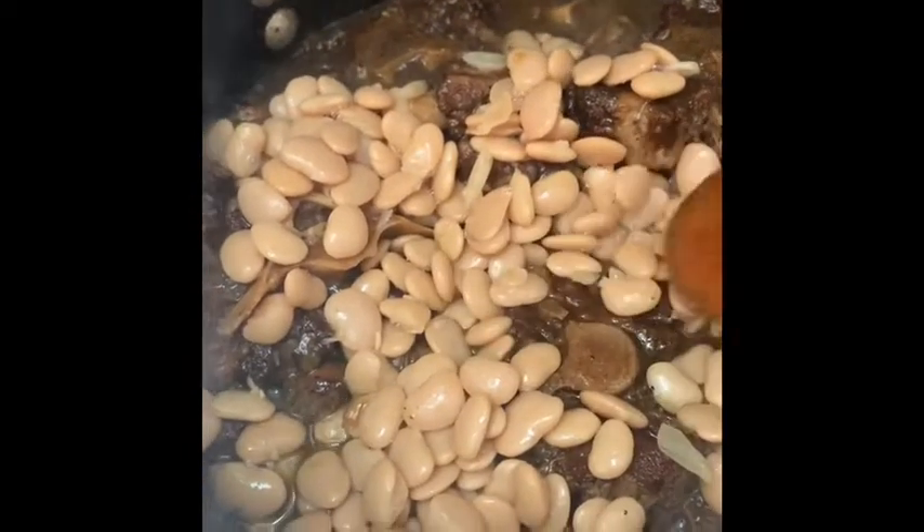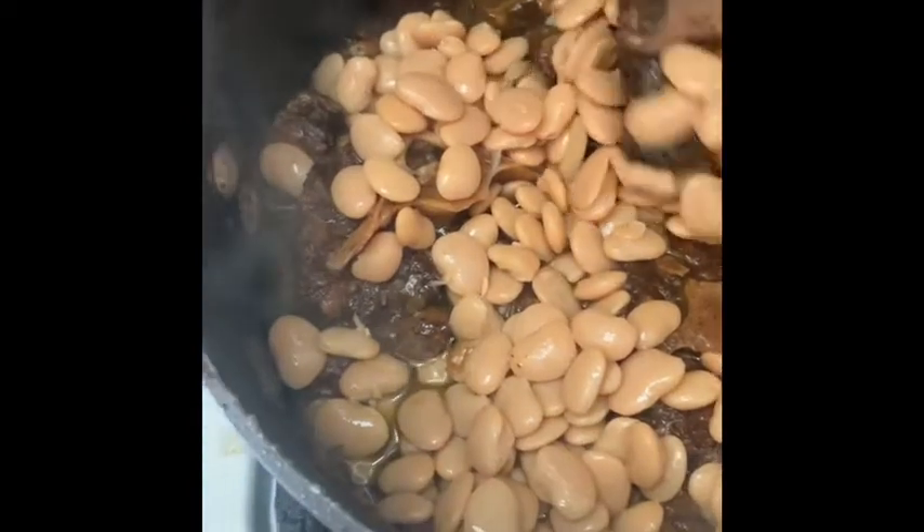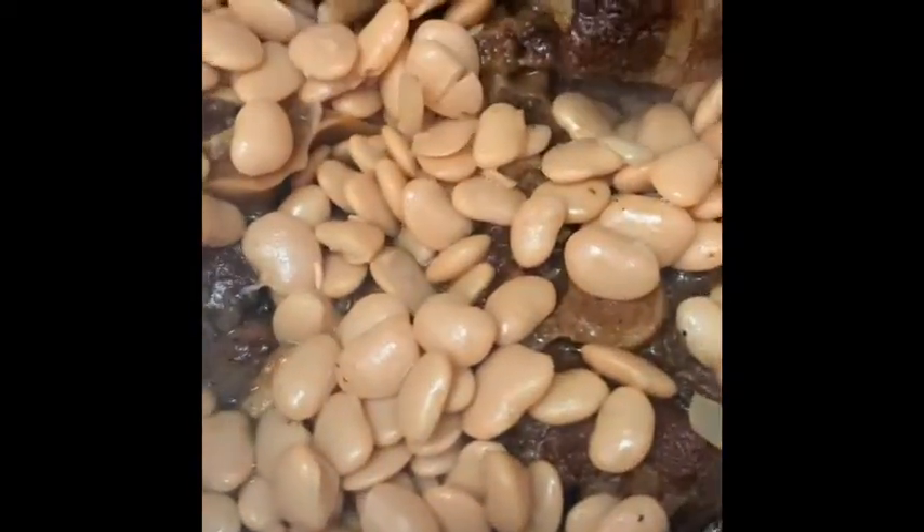Our oxtails are almost done. We're down to the last step. I'm going to go ahead and add some butter beans in here. At this point, if you want to add carrots you can, and if you want to add a little bit of potatoes you also can. We're going to go ahead and turn the fire down to low and let it simmer for the last 10 minutes.